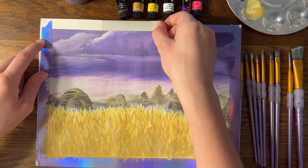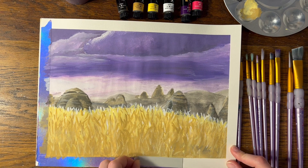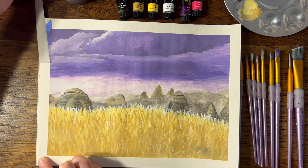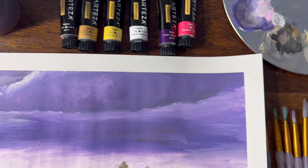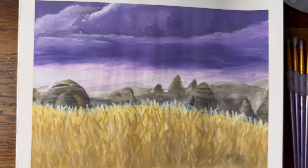It's so satisfying to peel away the washi tape, especially when the paper doesn't rip and none of the paint bleeds through — just a nice, clean edge. Obviously I am by no means an expert when it comes to gouache, but I hope you learned something along with me. Thank you so much for watching, and if you haven't already, check out the first parts of this series. May the force be with you.